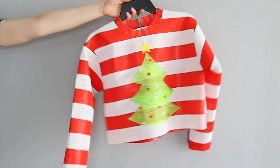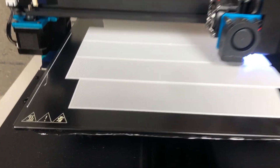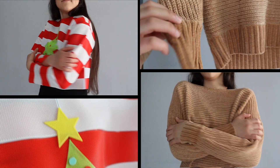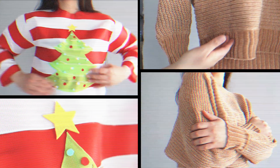This is an ugly holiday sweater. Unlike other sweaters, this one wasn't woven or knitted. It was actually made using a 3D printer, and if you look closely you'll probably notice a few differences. But before we get into those, let me tell you how I got here.